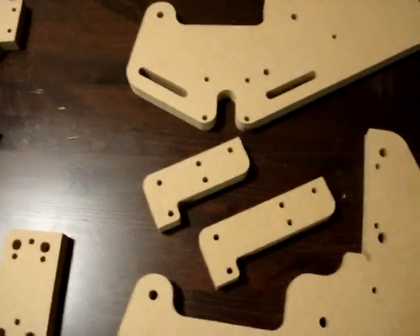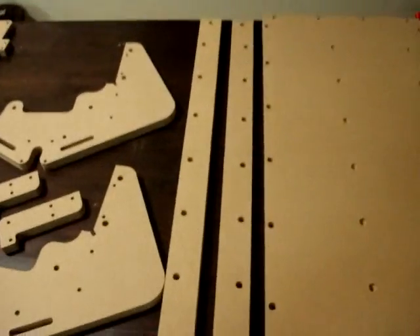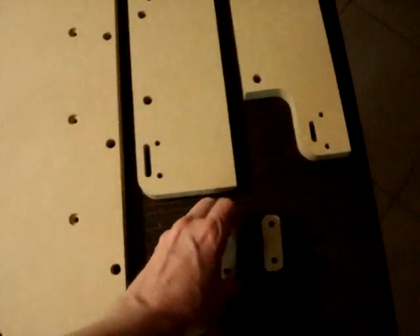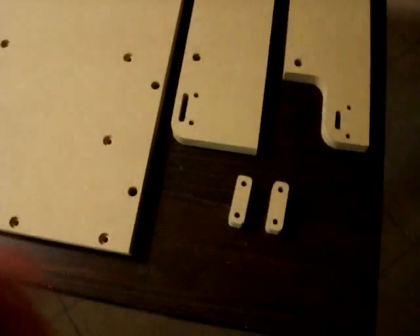This belt will be connected, and then you have the table, which has two long members here that go underneath the table for support. Then you have the two table ends, and these little pieces hold the timing belt in position.